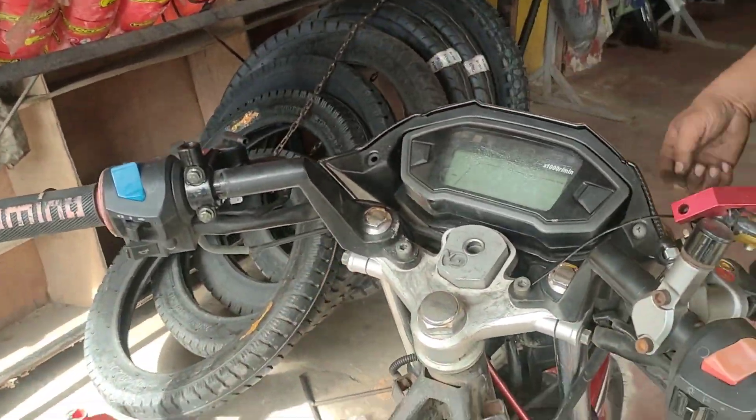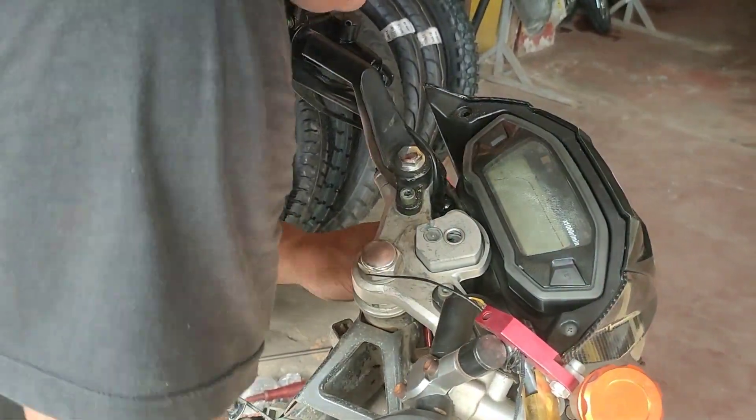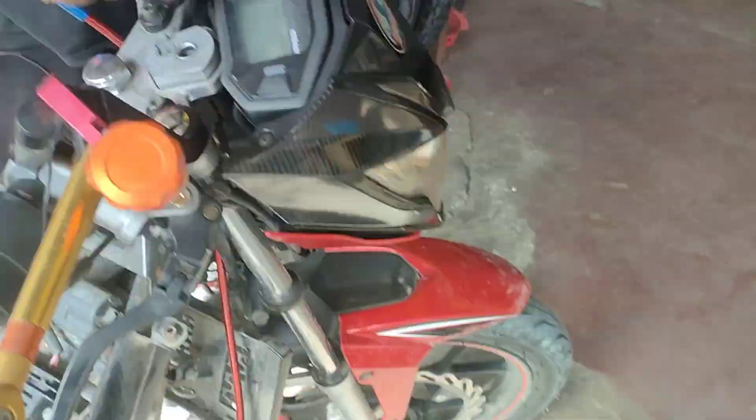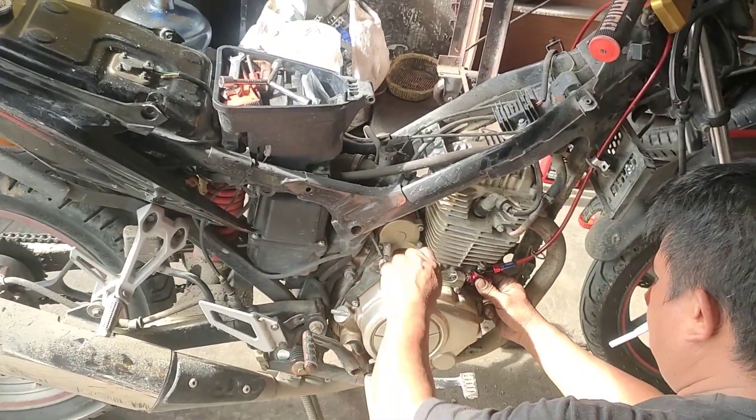Inaanupan na namin ng butas yung hydraulic hose na gagamitin namin para sa brake at clutch na ikakabit natin dito.